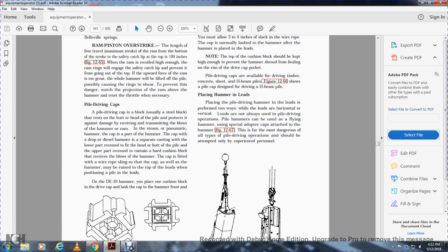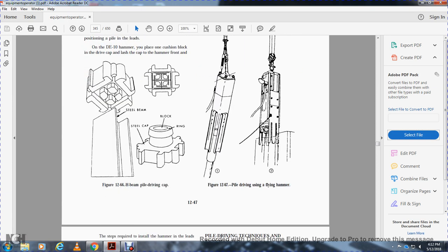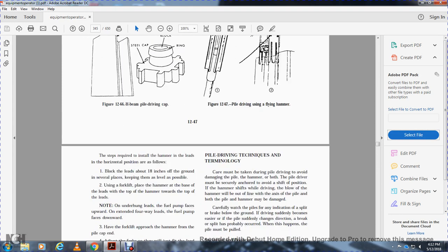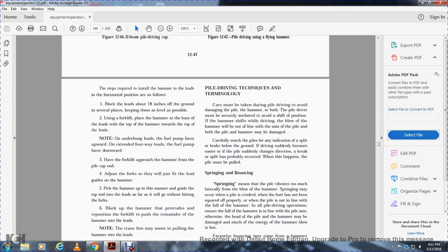Placing the pile driving hammer in the leads is performed two ways: with the leads horizontal and vertical. Leads are not always used in pile driving operations — pile hammers can be used as a flying hammer with special adapters attached to the hammer. There is far more danger with this type of pile driving operation and it should be attempted by experienced personnel only.